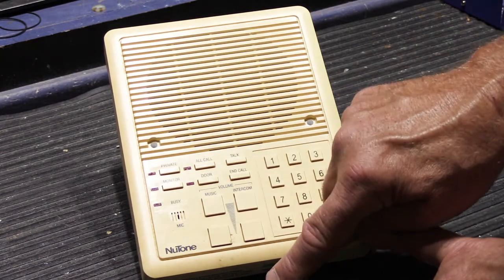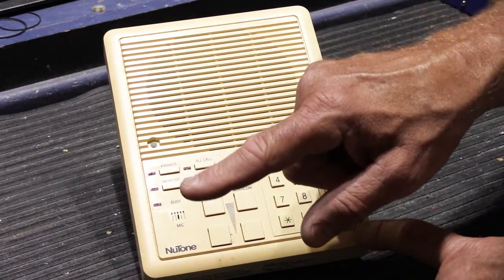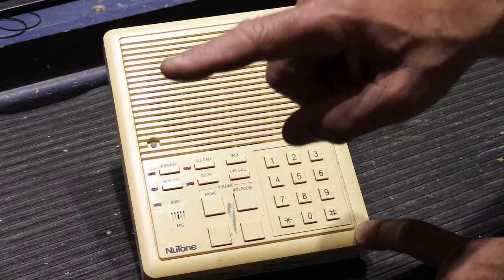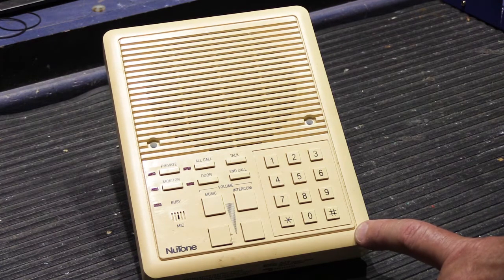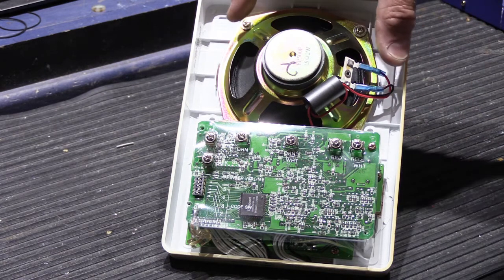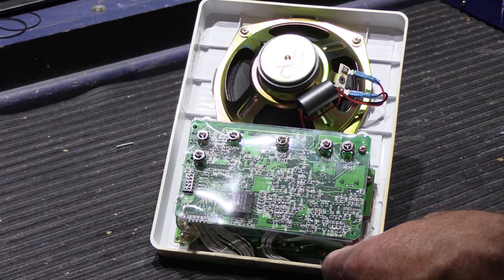You have separate music volume control and separate intercom volume control, so you can turn the music all the way down in a room without affecting the intercom volume at all. These work in steps — each time you push the button, it raises or lowers the volume by a predetermined amount. It's a fairly complicated station, very different from simpler systems. On the back of the station, we have a lot going on — a speaker cone and two circuit boards: a top main board and a switchboard underneath.